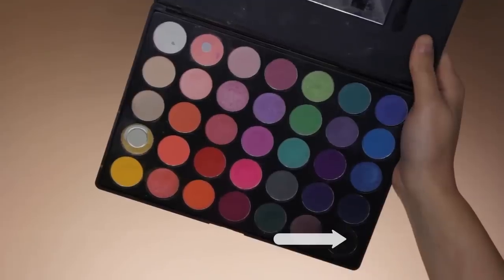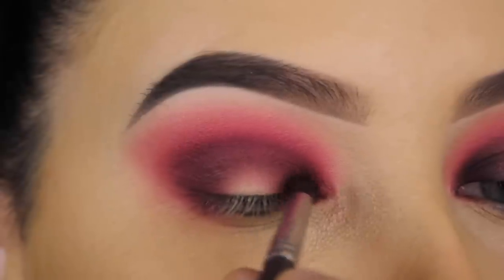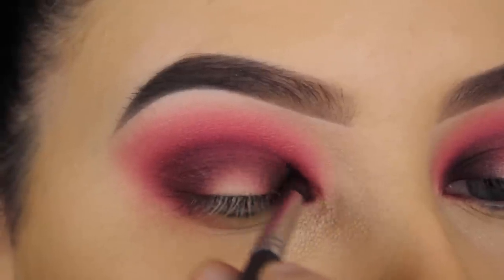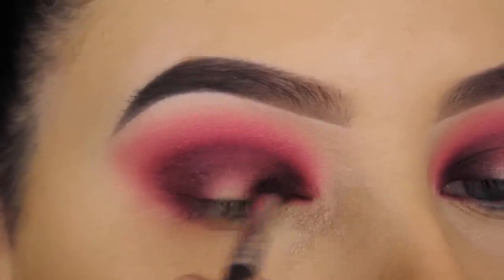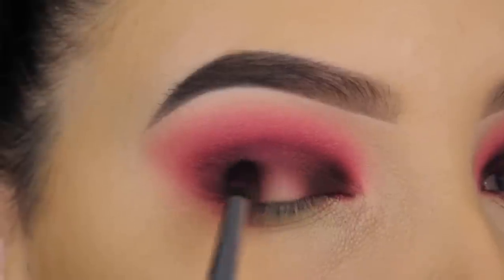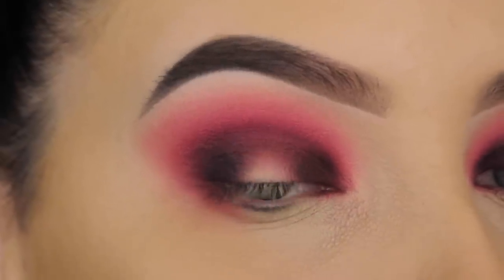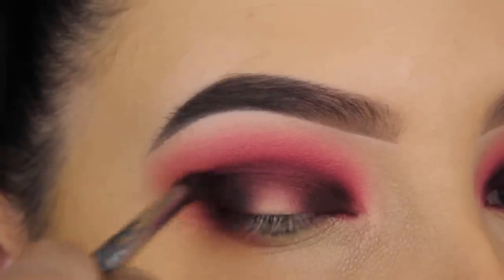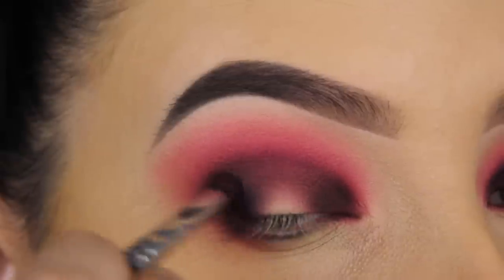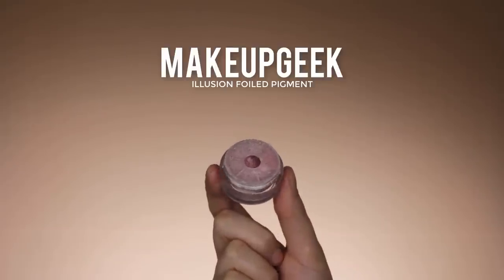To make it even darker, I'm going in with a matte black shade from the 35B palette by Morphe, doing the same steps again but building up with darker shades. I'm softly blending this, and if you apply too much of that dark you can go back in with one of the lighter pink shades we used before around the edges to smooth it out — which is exactly what I did because I went in with a little bit too much black eyeshadow.